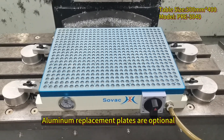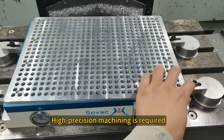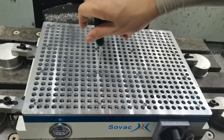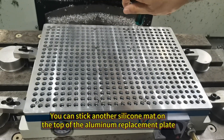Aluminum replacement plates are optional, and a type-decision machine is required. Aluminum replacement plates can be installed as an option, and you can stick a silicone mat on top of the aluminum replacement plate.